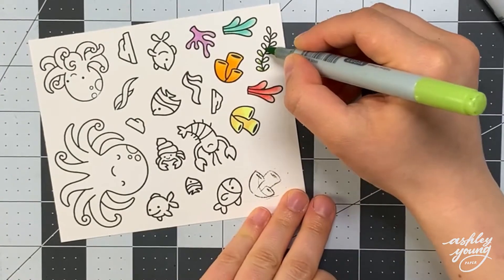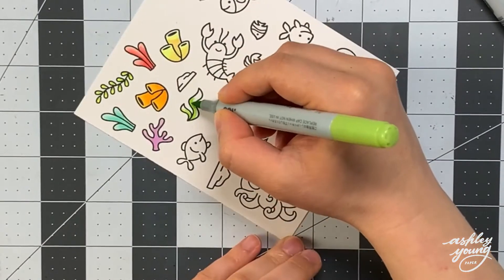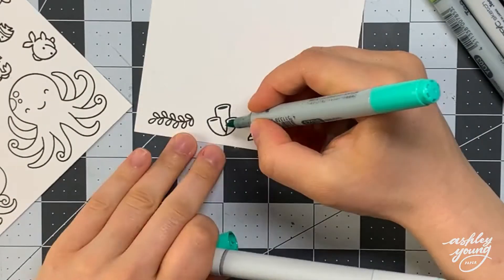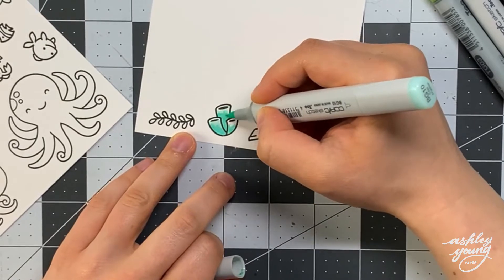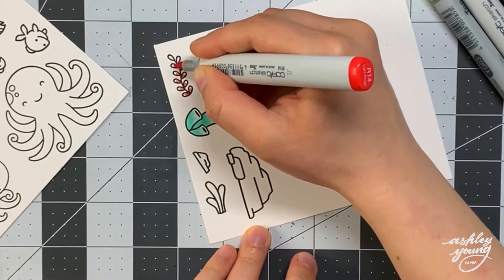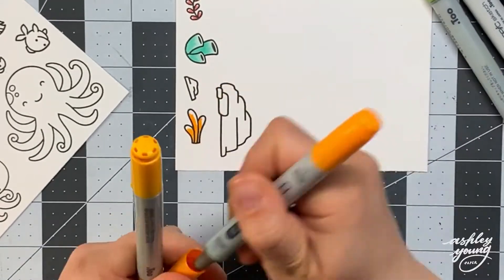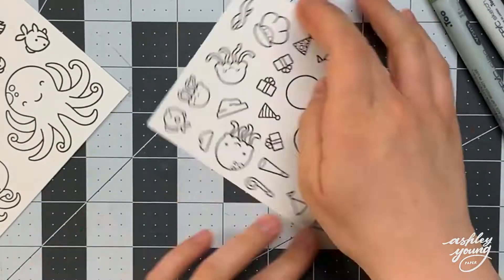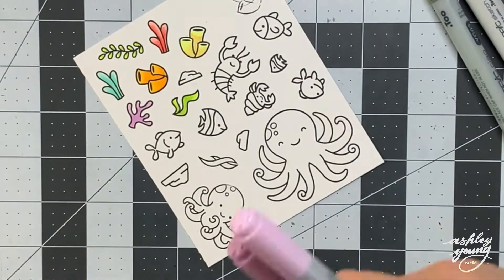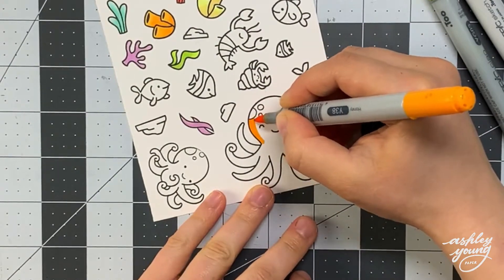I chose some really bright rainbow colors for this card because there's so much natural color in underwater elements in real life — underwater vegetation, plants, animals — everything underwater seems to have a lot of color. So I really like to represent that in my underwater themed cards. For each image I chose a set of two colors — a light and dark shade — since the images are quite small. If I need more dimension, I go back in with the dark shade after blending to add an extra layer.